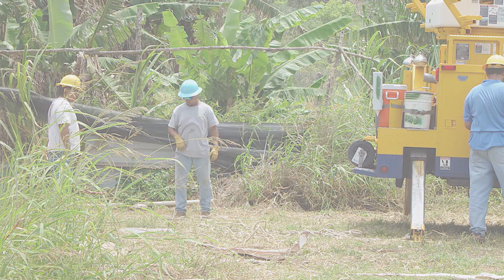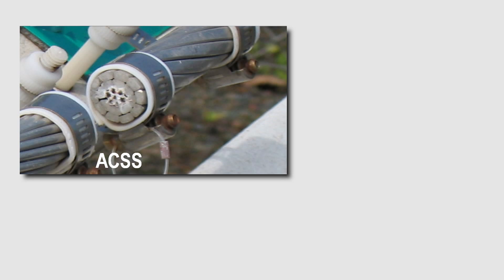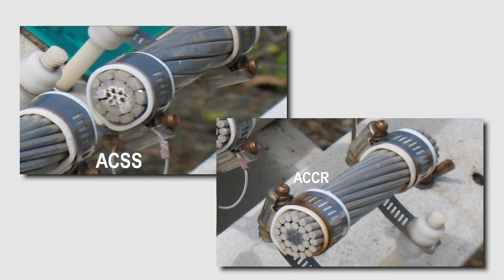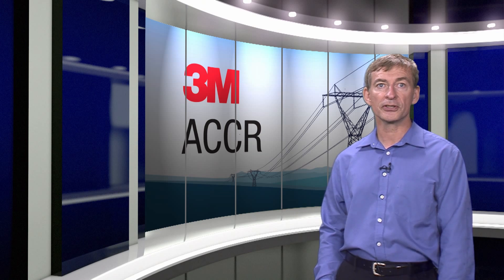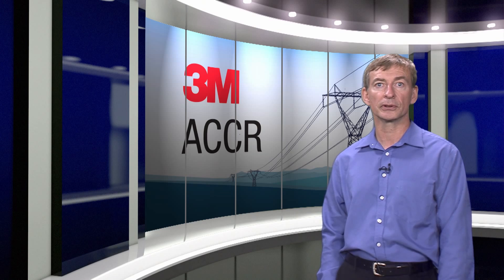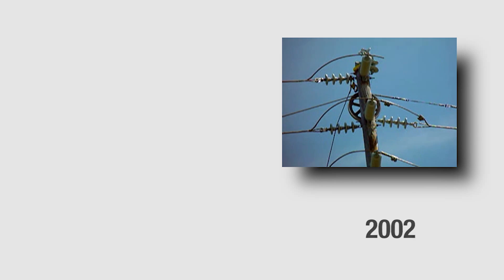The project had two phases. First, samples of 3M ACCR and ACSS were installed in test racks at HECO. The samples were monitored over a period of three years. Although the ACSS sample clearly showed corrosion forming, the ACCR showed very little corrosion. But we wanted to know how the conductor would perform in actual operating conditions, not just in lab or simulated environments. The sample did not sufficiently demonstrate the performance of the conductor in actual field conditions, since no electricity flows through the sample.